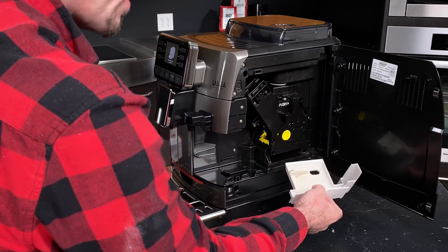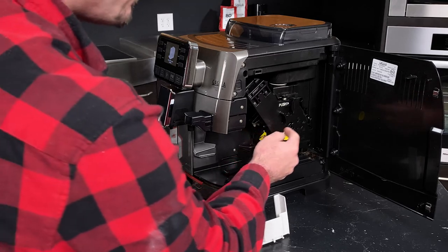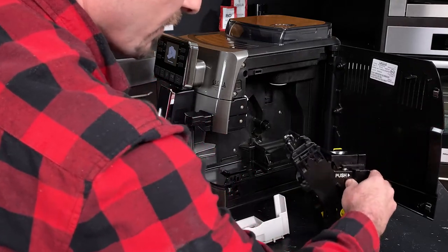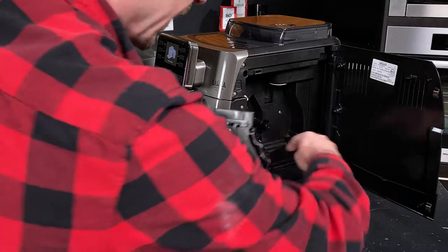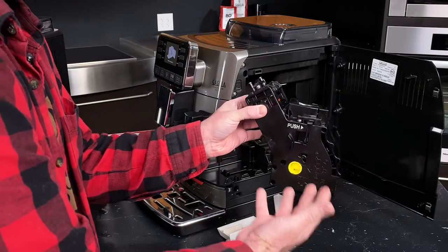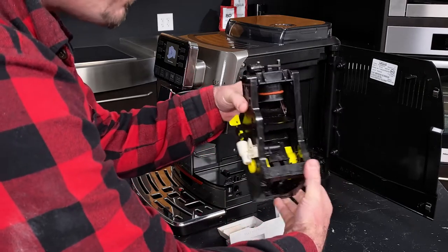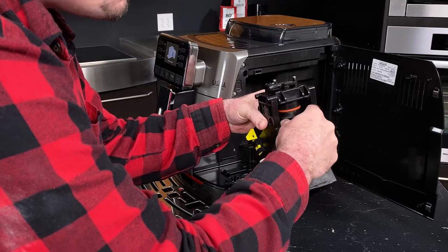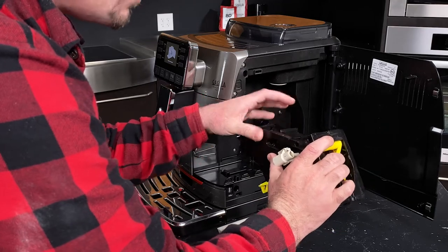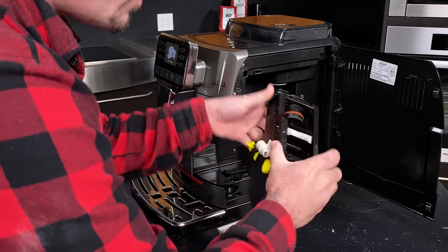We pull the catch tray out and it has those grinds and water caught in there. With that removed, we can actually remove the brew unit itself — it's as simple as pushing here, giving it a firm squeeze, and sliding it out. You can see these two corners line up with these tracks, making it very easy to remove the group. On a weekly basis, you'll want to remove the group and rinse off the ground coffee that gets deposited on different parts, commonly the ramp where your puck ejects, the shower screen, and right here as well.